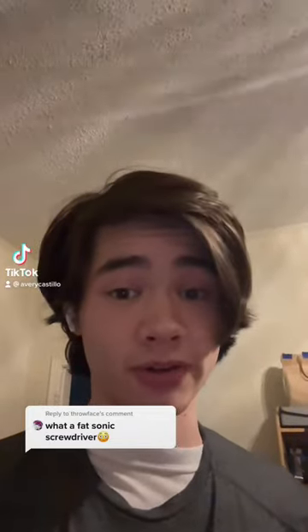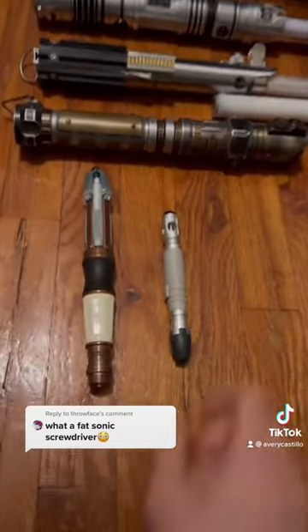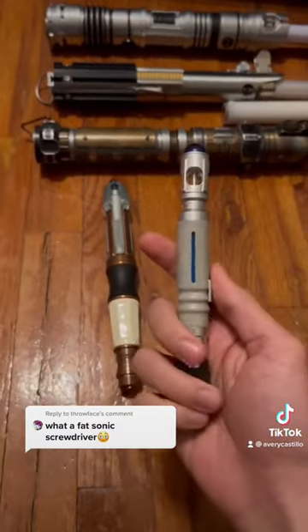I'll tell you what is a fat sonic screwdriver — it's this guy right here, the 11th Doctor's screwdriver. Just look at the 10th Doctor's screwdriver: it's small, lightweight, and it'll fit in your pocket much easier.